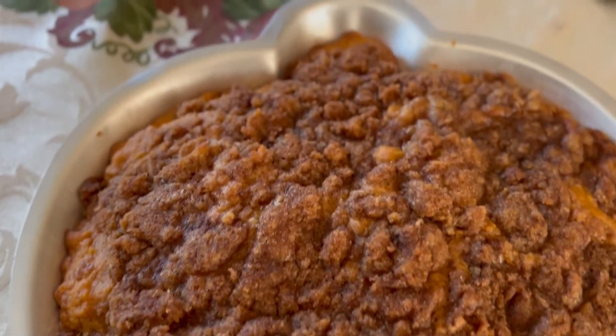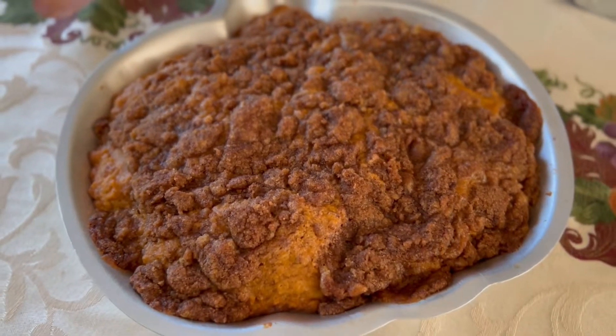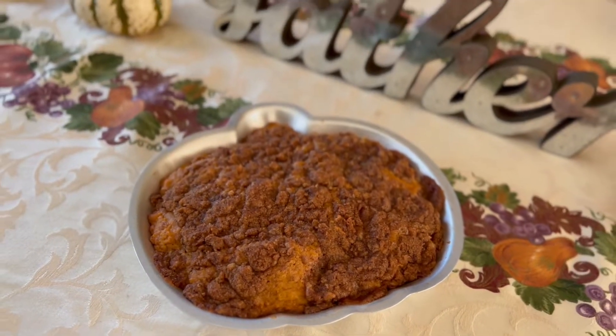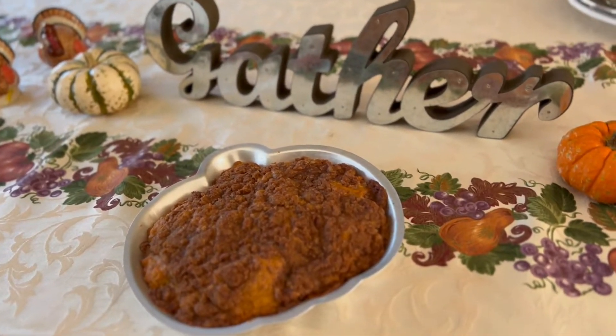Can't wait to have it at Thanksgiving. I just want to say a big thank you to Jocelyn for inviting me to participate in Dizgiving. Please go check out all the other videos in this collaboration — you're going to want to see all of them. Happy Thanksgiving, everyone! Thanks for watching.